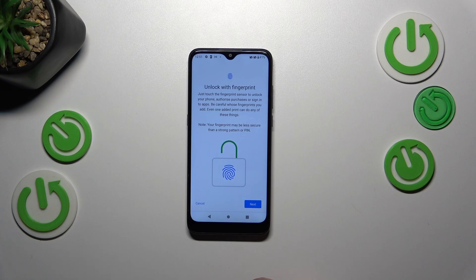We've got the information about the fingerprint sensor — you can use it to unlock your phone, authorize purchases, or sign into apps, etc.